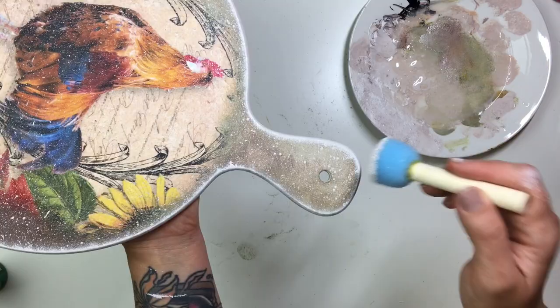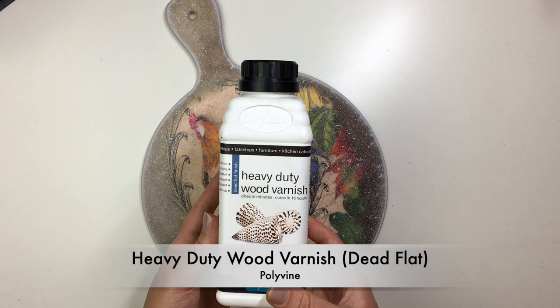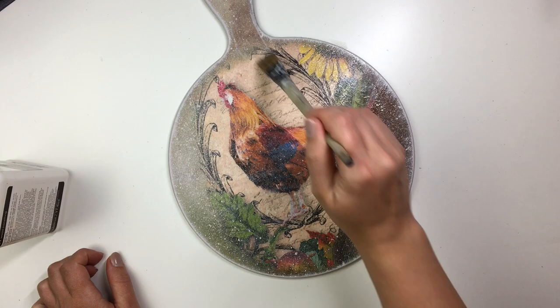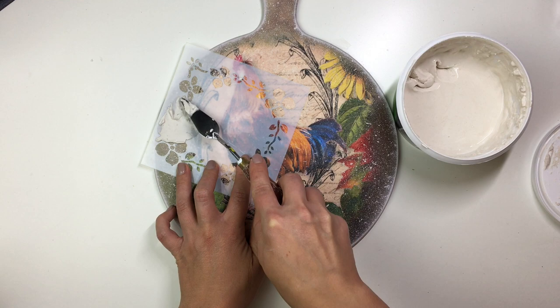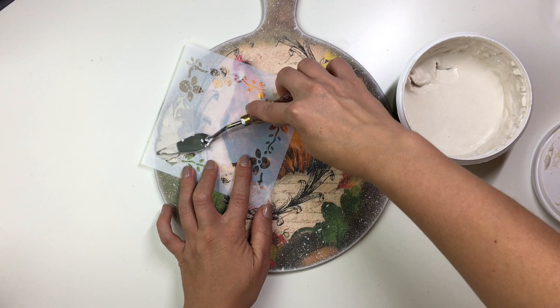To seal the image and the paint I used heavy duty wood varnish by Polyvine in a dead flat finish and I only applied one coat of it — that was enough, and since this is a decorative chopping board it doesn't need much protection. For the last finishing touches I used all-purpose ready mixed filler through a flowery framed stencil, applying it with a palette knife onto the blended edges to create a bit more dimension and add a little more of that decorative element.